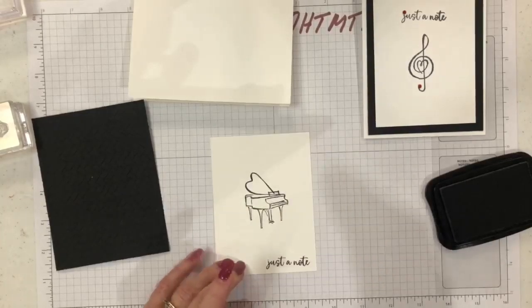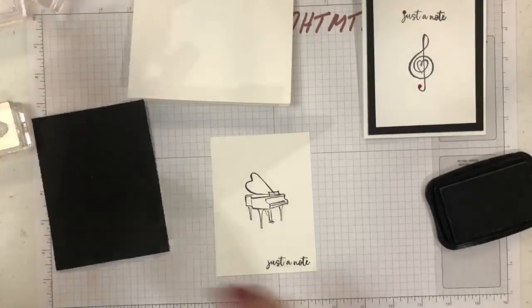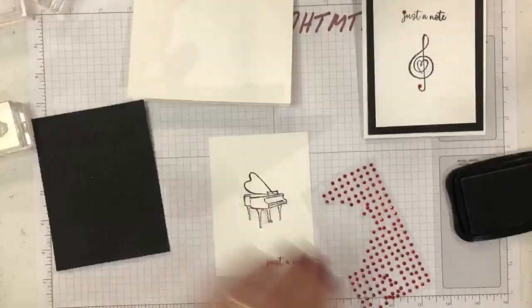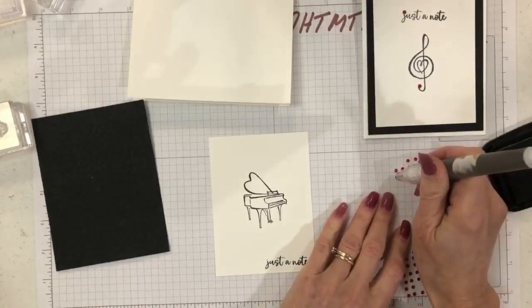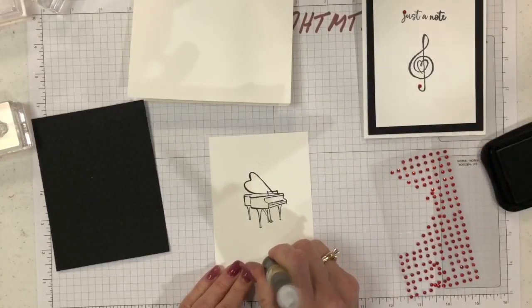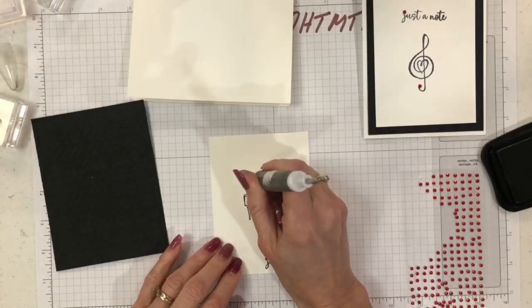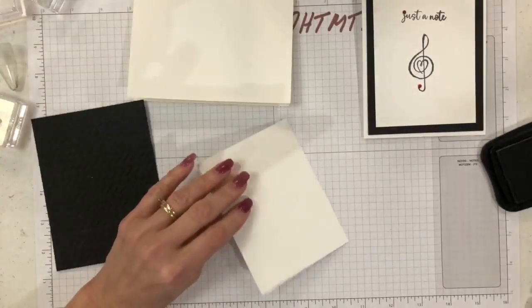I'm going to bring in my red rhinestones because I do like bling! I'll take maybe one here and put it on top of the 'J,' and then maybe add something to the little heart — right there — just to give it a little color. I'll turn that over.